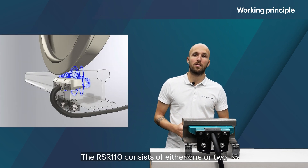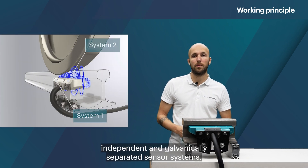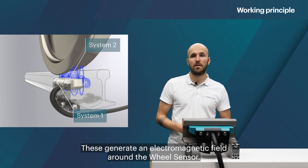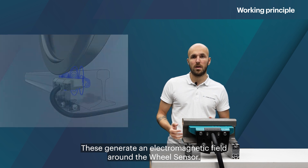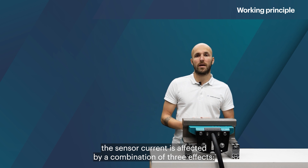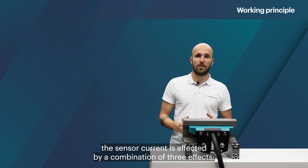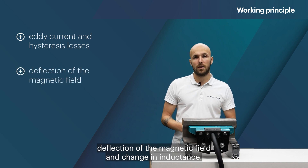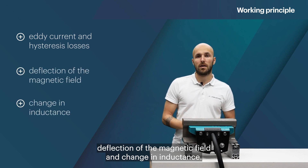The RSR110 consists of either one or two independent and galvanically separated sensor systems. These generate an electromagnetic field around the wheel sensor. When metallic objects such as train wheels approach the RSR110, the sensor current is affected by a combination of three effects: eddy current and hysteresis losses, deflection of the magnetic field, and change in inductance.